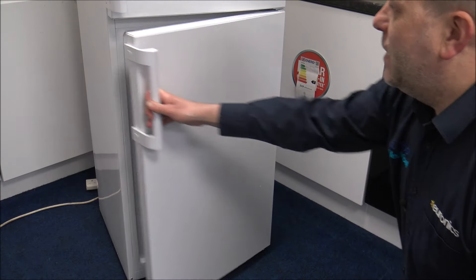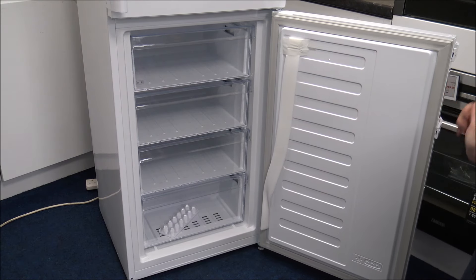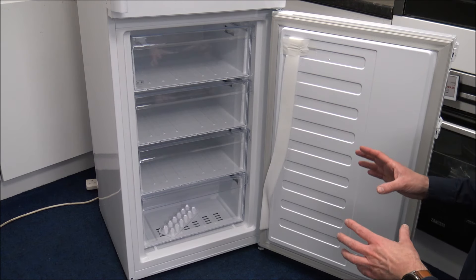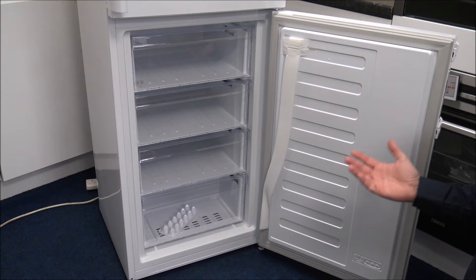As we open the freezer door, the capacity in the freezer is 119 litres, which for the size of this is actually really good. This one has what we call low frost — although it's not frost-free, so it's not circulating air like a frost-free model would, it would still need to be manually defrosted, but only every now and then.